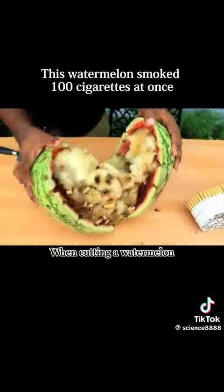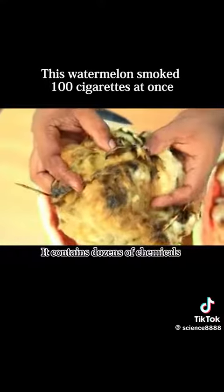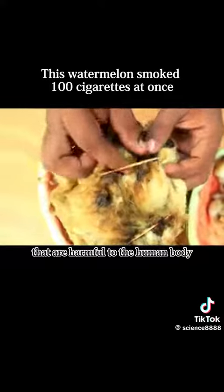When cutting the watermelon open, take out the cotton. It was filled with black smoke oil, containing dozens of chemicals that are harmful to the human body.